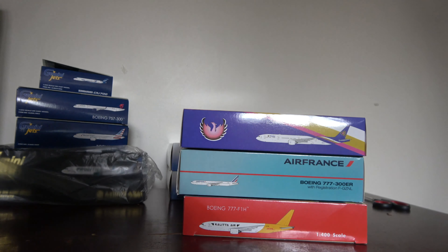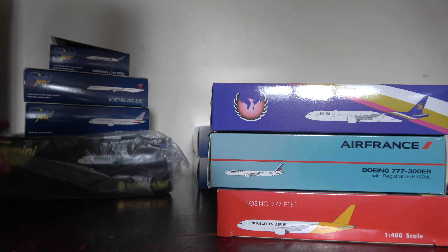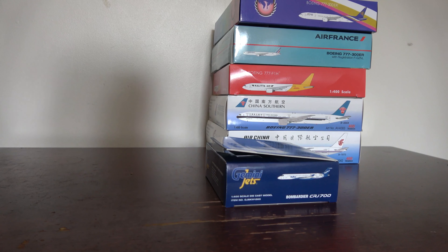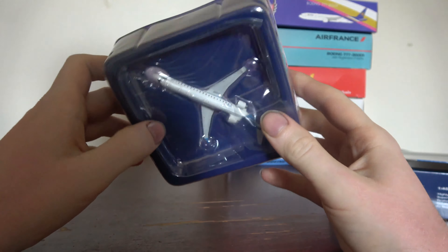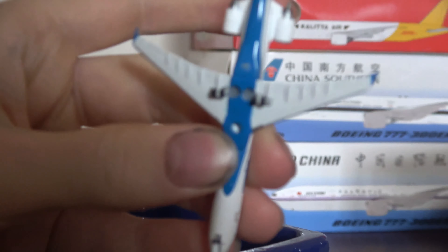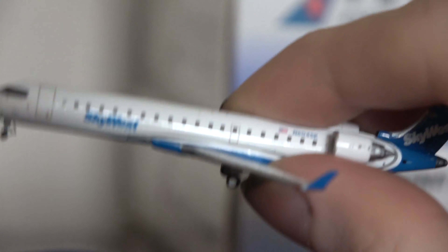So we've got nine planes in this box — you can see why it's so large, it's a ton of wide-bodies plus one 1:200 model and one regional jet. Starting with the smallest, the Skywest CRJ-700 — the Gemini Jets June release. Immediately, the landing gear is fixed — Gemini Jets does know how to make CRJ landing gear after all! The horizontal stabilizer still appears incorrect, but it's typical Gemini Jets quality.